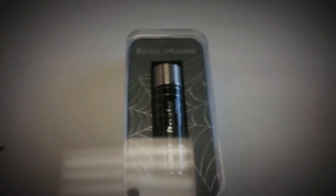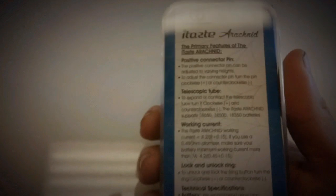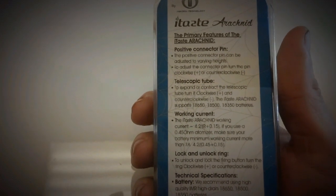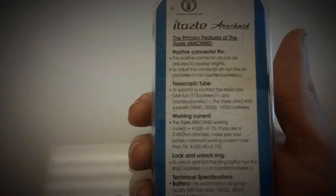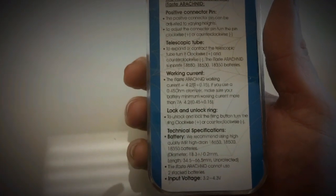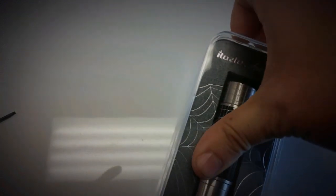This is the up close and personal of the Arachnid from iTaste. It's a typical plastic box that iTaste seems to absolutely love putting everything in. I'm assuming that China got a group discount on these boxes. Look at the back of it — positive connection pin, so it's an adjustable pin. Telescopic tube, it goes from 18350 up to 18650. It's got a locking mechanism. Input voltage 3.2 to 4.3. Typical stuff you don't normally see on a mechanical, so kind of interesting. Let's go ahead and open her up.